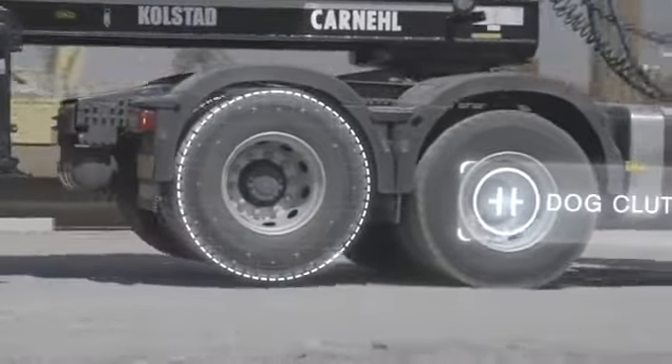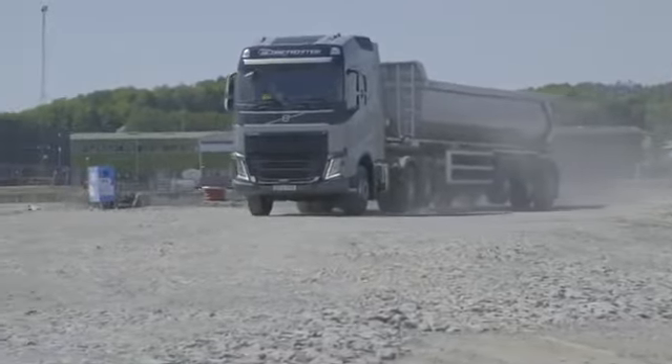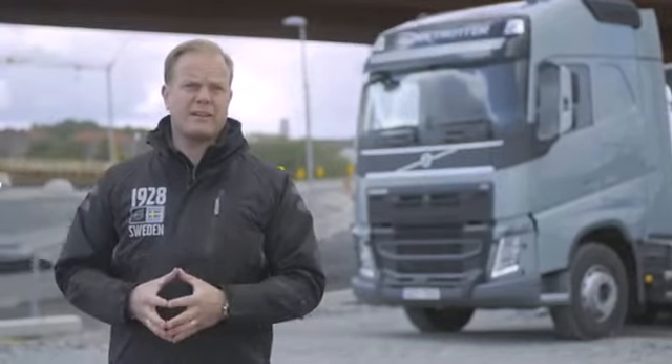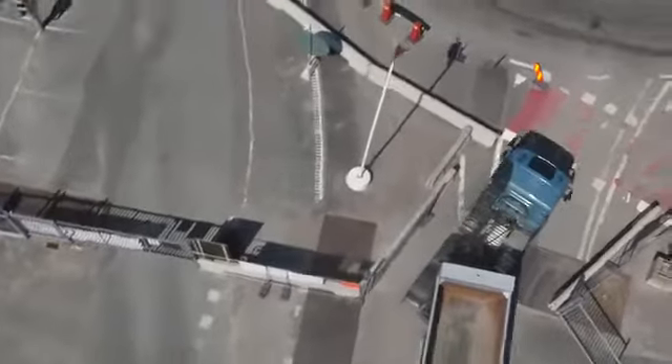This also means better traction, especially when driving empty on soft surfaces like gravel or ice. With Tandem Axle Lift you will benefit from reduced tyre wear on the second drive axle. You will also have improved manoeuvrability as the turning radius of the vehicle is reduced.